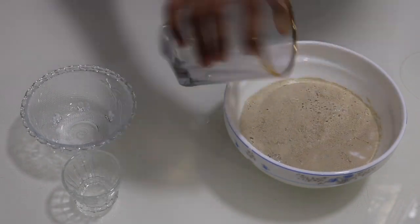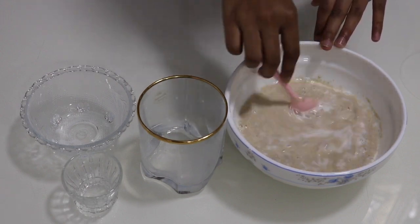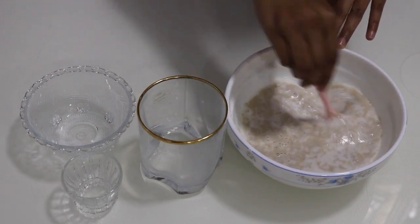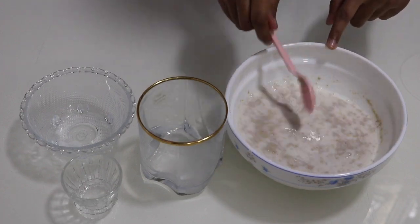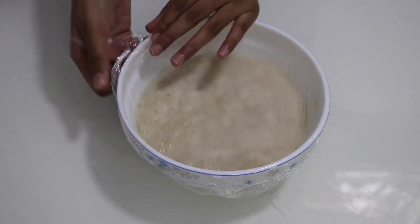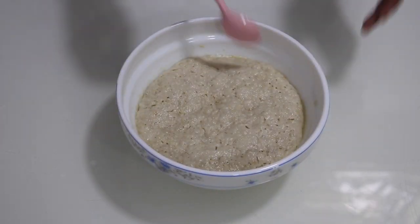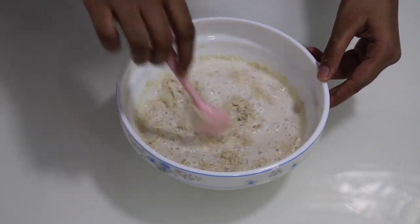Add the yeast and the milk and give that a mix. Make sure you don't over-mix or else the yeast won't bloom. Set this mixture aside for 10 minutes. Now the yeast has bloomed well — give that a small mix and set that aside.